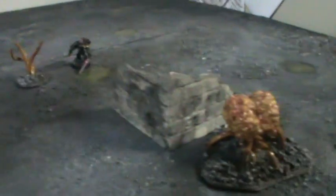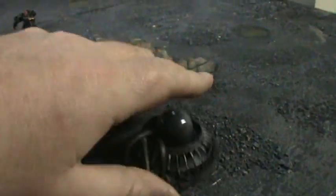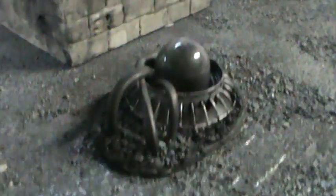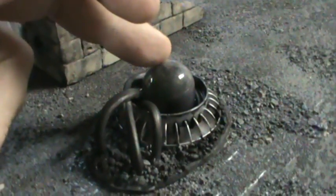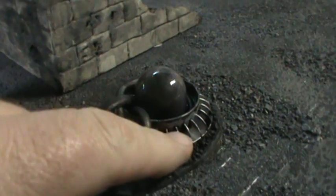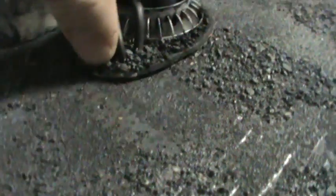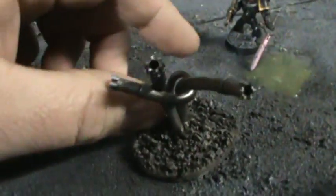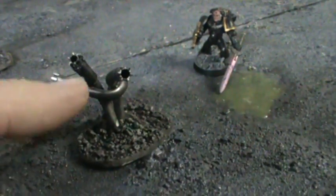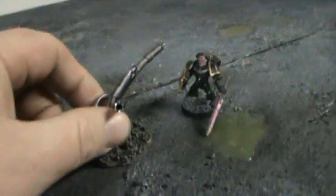Instead of having a plant one, I also made a Necron version machine. This is just a 25 cent bubblegum machine piece, a milk jug top, and some wires. You would deploy this the same way — once it's deployed it couldn't move. And then instead of the plant pieces, you would have these wire pieces with bits of pen, like they're tunneling through the ground.